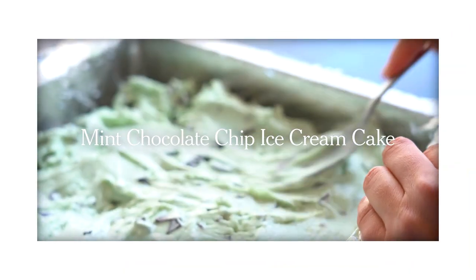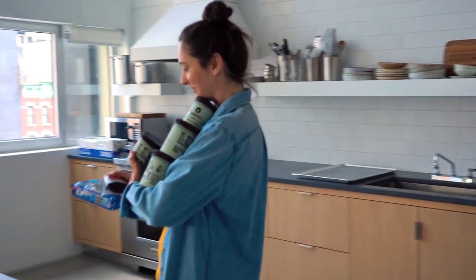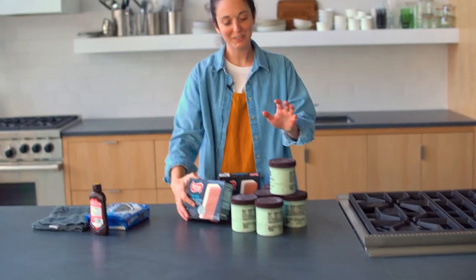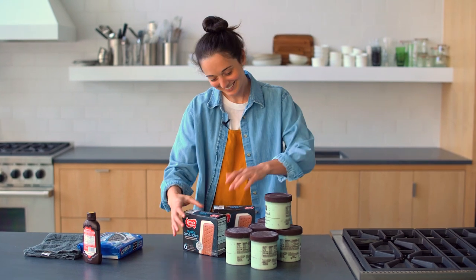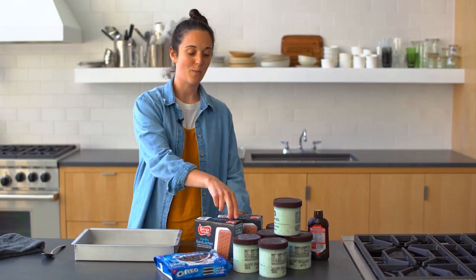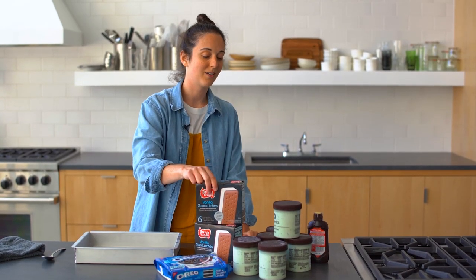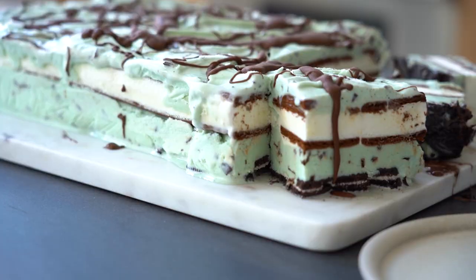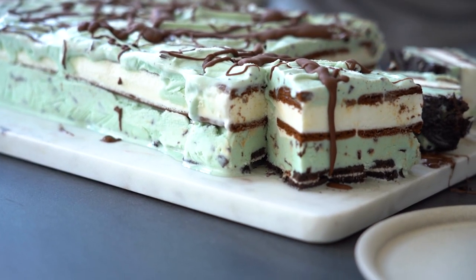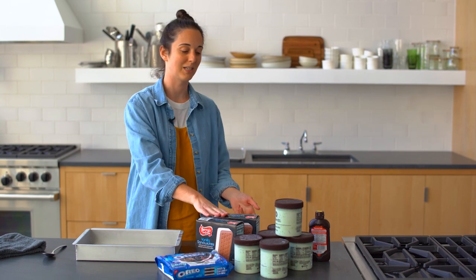The next ice cream cake is a mint chip ice cream cake. The secret, special, cool thing is that one of the layers uses ice cream sandwiches — which is delicious but also kind of smart, because you get two layers of cake and a layer of vanilla. And all you had to do was unwrap a bunch of ice cream sandwiches.